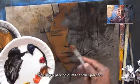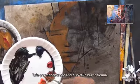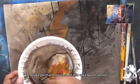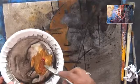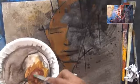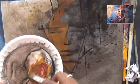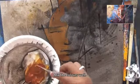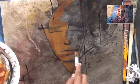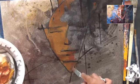We will prepare colors for the other portion. Take permanent rose, and also take burnt sienna. Add a little black color. The color should be darker than the other portion. Mix the colors well. Observe how I am using the color.